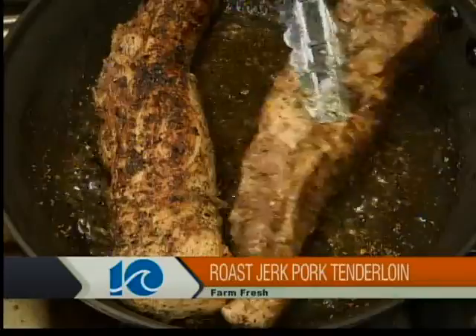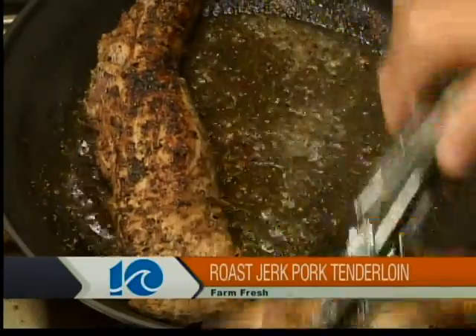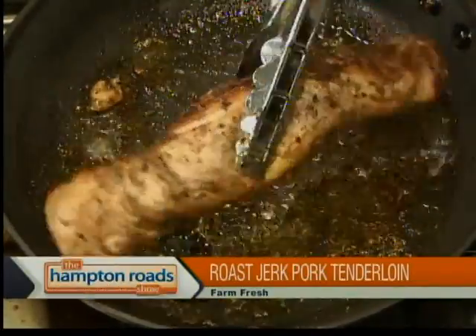All right, so how are we doing? That's good there. If you want, finish it up. We're going to finish it off in the oven. It's going to take about maybe 10 to 15 minutes. We're going to want an internal temperature of about 145 to 150 degrees. About 15 minutes. Okay, that gives us a perfect time to come back in a few minutes to wrap this up. Chef Bob here from Farm Fresh, making his jerk pork tenderloin. See you in a few minutes.